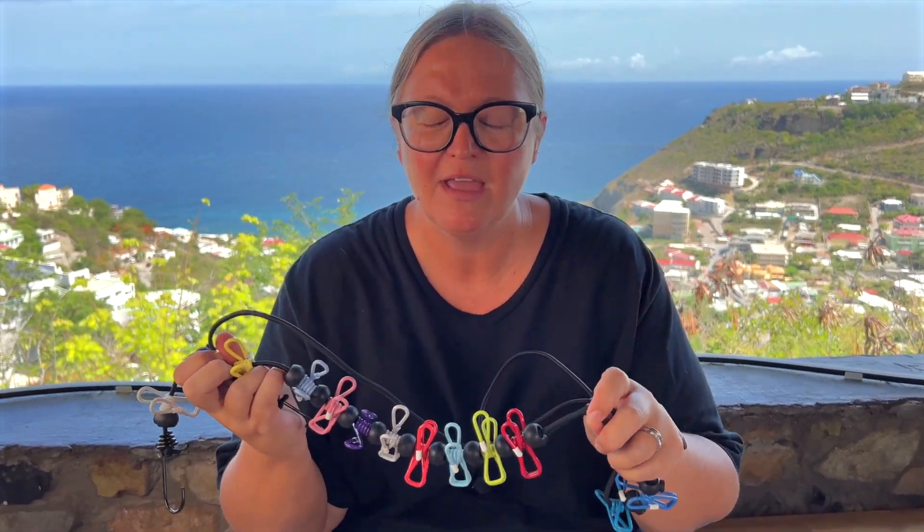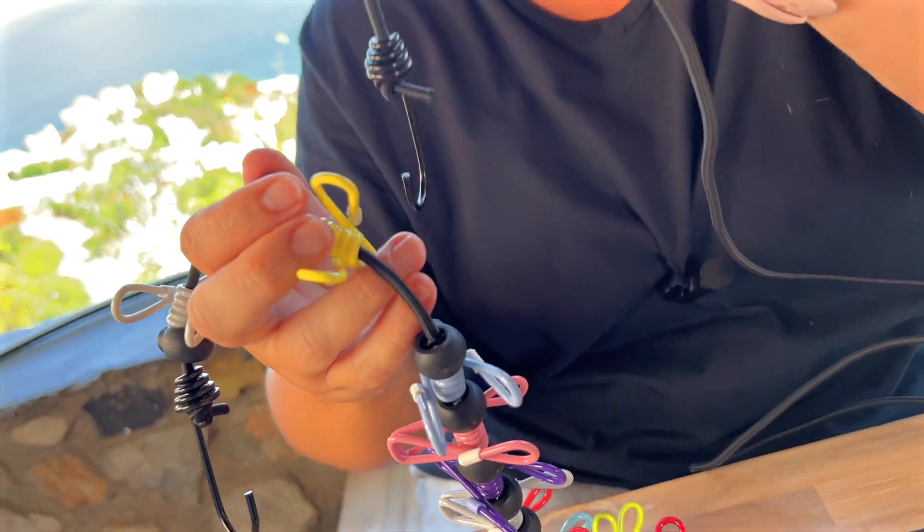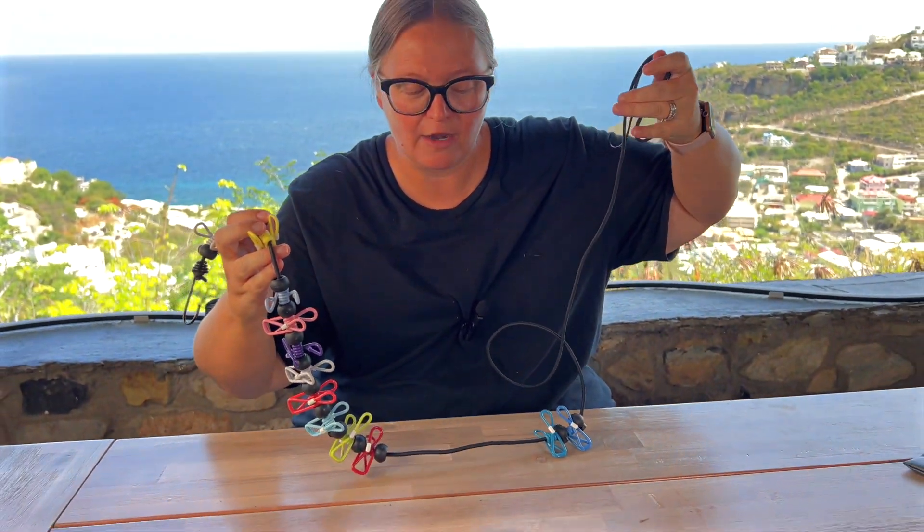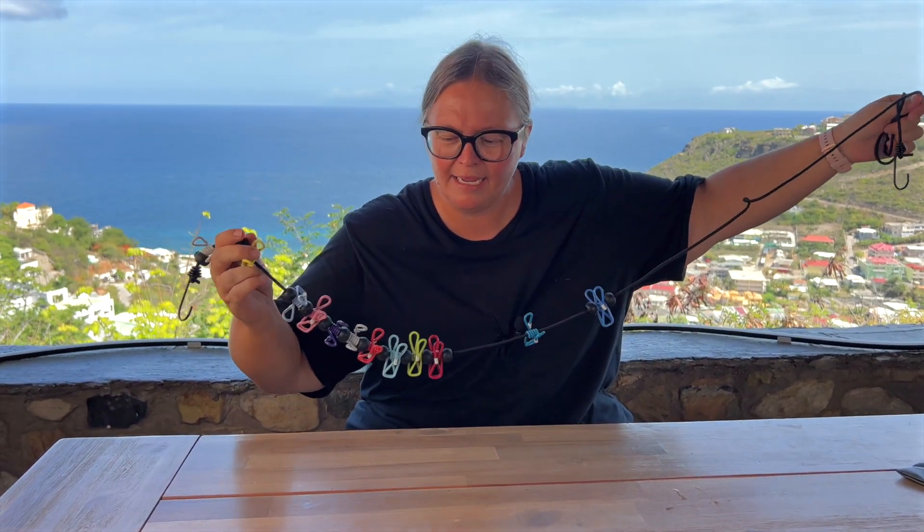I'm super excited about this product. I bought it for travel, but I'm actually going to be using it in my everyday life. It is a portable clothesline. I can't even tell you how many times I've been traveling, washing clothes by hand, or a place didn't have a dryer and you have to hang to dry and you have nowhere to hang it.